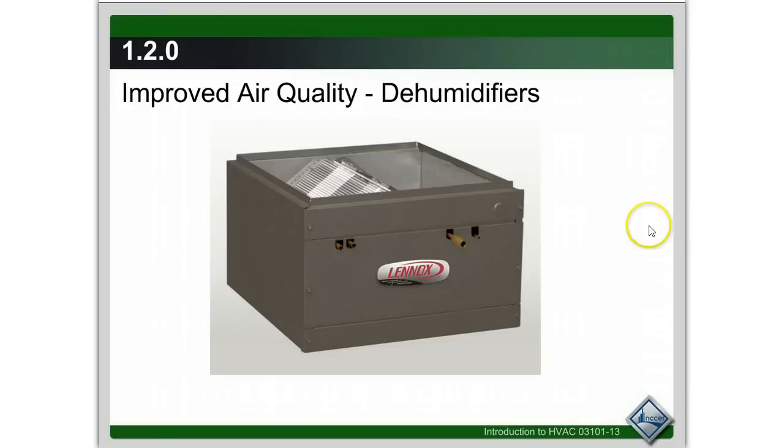If you live in Florida or Texas, then you're going to have dehumidifiers. You don't see these very often, but these also get hooked up into the ventilation system to help move the air across a cool coil and take the humidity out of the air.